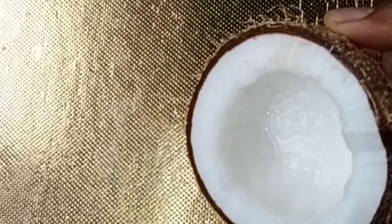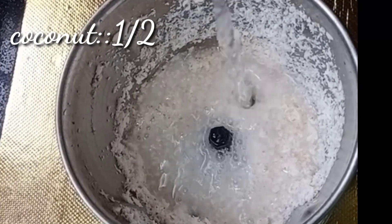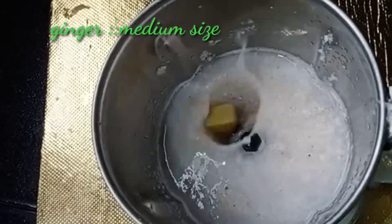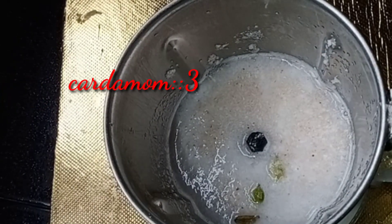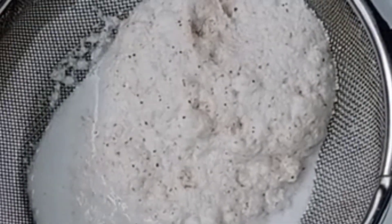Now we are going to add a little bit of the oil. We will add 3-3 pieces of oil. We will add a little bit of oil.